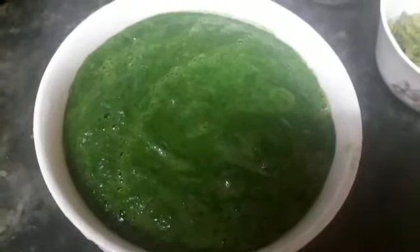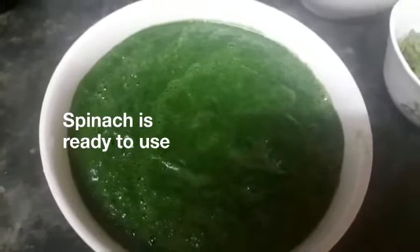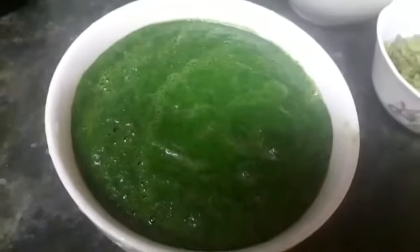Our spinach is ready — it's nicely blended. Mashallah, it looks very vibrant. Lovely green colour.